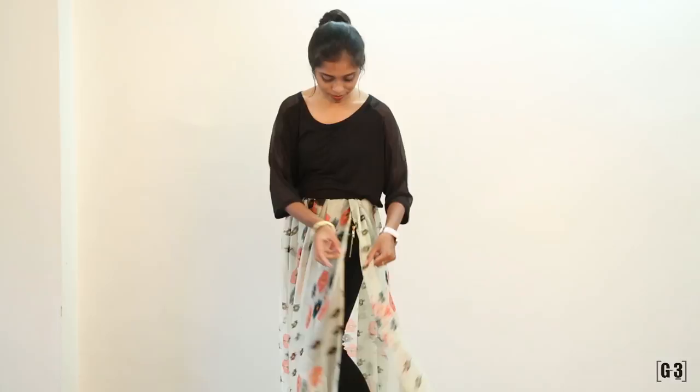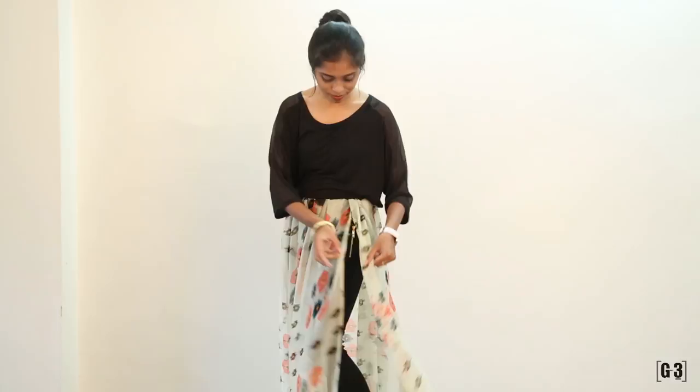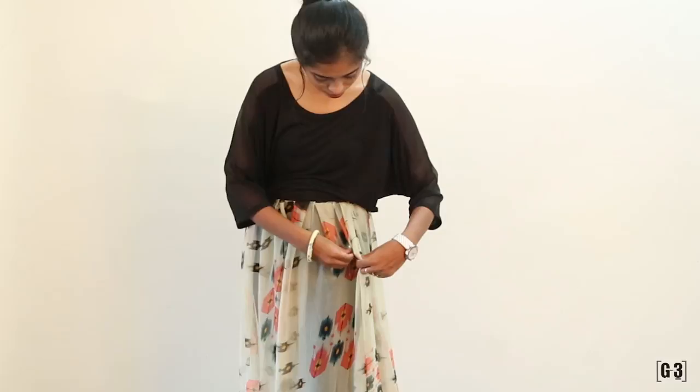Do this till you reach the side again and use two pins to lock in the side where the Dupatta opens. You can also use a belt to accessorize your look.